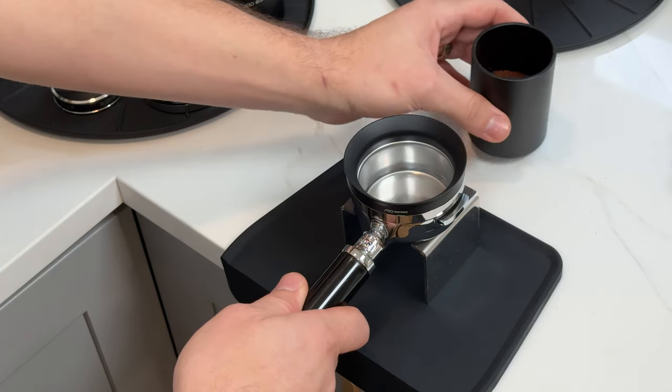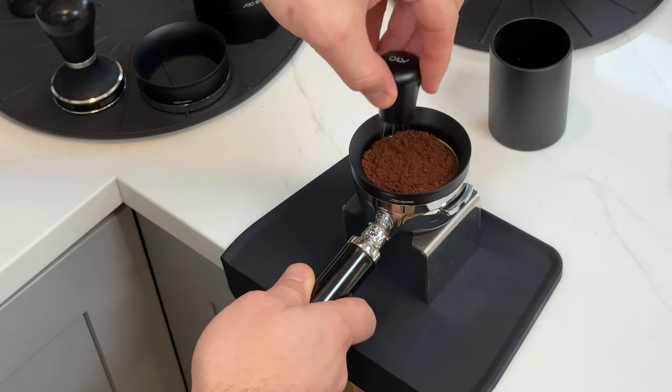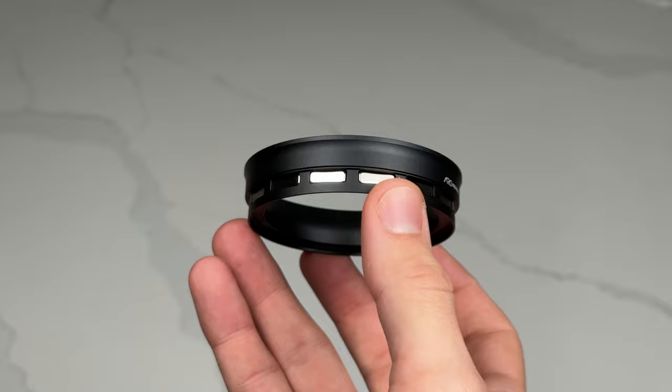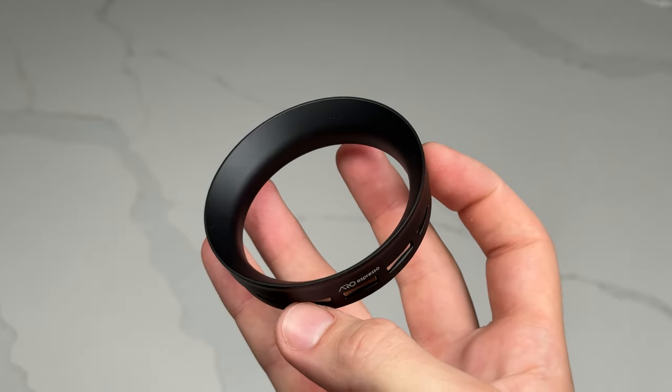The Aero portafunnel has three unique features that set it apart from the typical magnetic dosing funnel. The first is its extreme magnetic strength — it uses up to 14 grade N52 neodymium magnets, which is the strongest grade available.